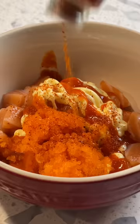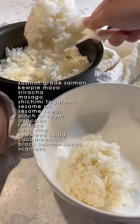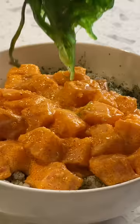This entire salmon was about $12 and it's enough for two really big bowls. All of the ingredients I already had in my pantry — I will list it on the screen right here. Then all I need to do is serve on a bed of sushi rice and top with toppings.